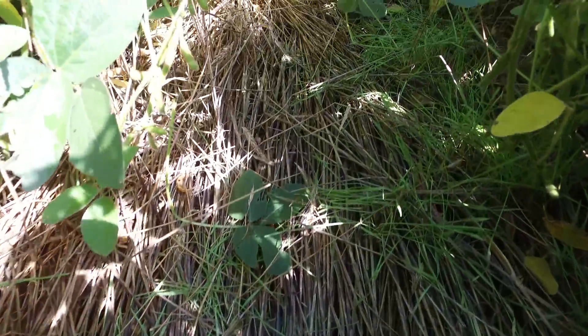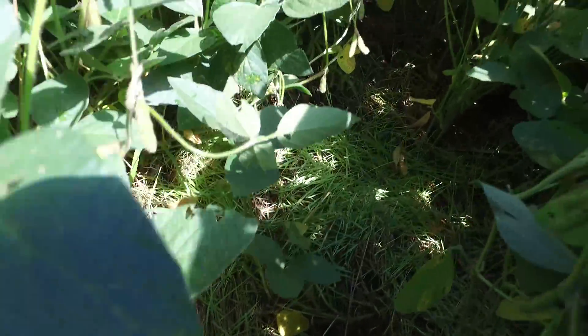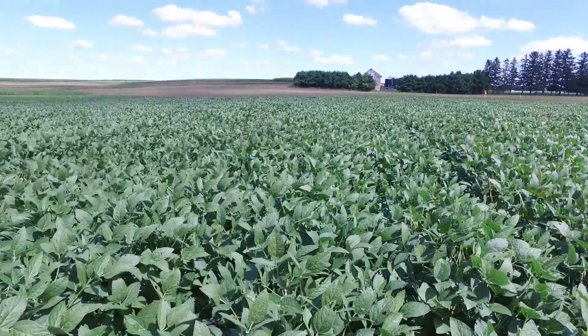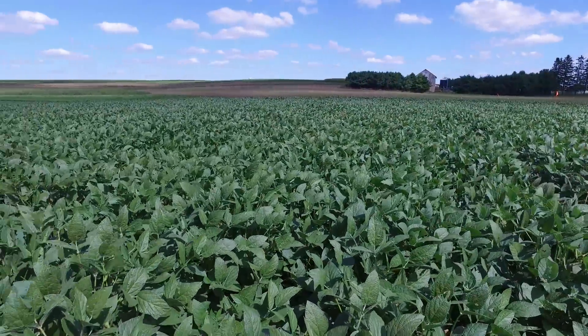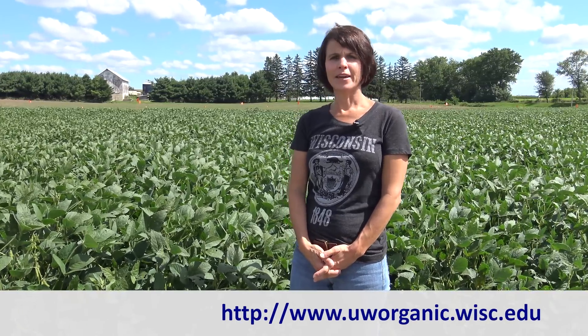Looking at these two treatments on September 2nd, we see that both treatments result in good weed management. We have some pretty weed-free fields behind me here, and both treatments as well resulted in comparable soybean stands. While the initial results of both approaches seem promising, we have about another month and a half before we're able to harvest the soybean and see the yields of the early versus later planting dates.